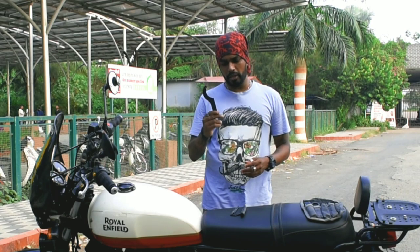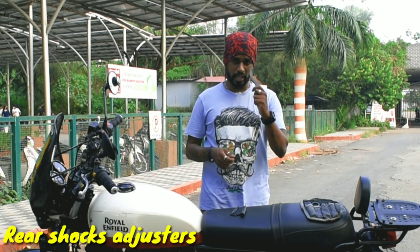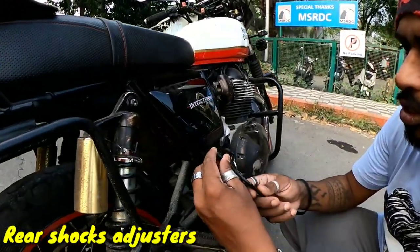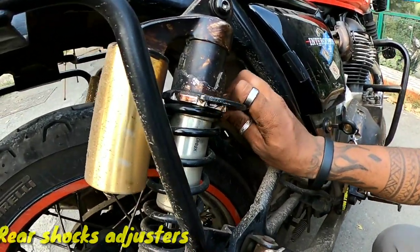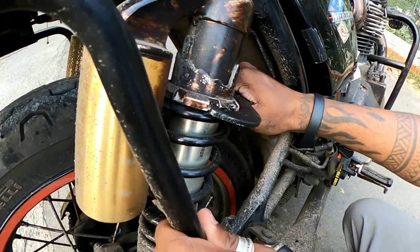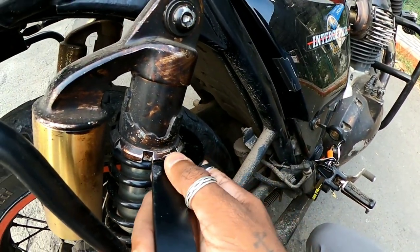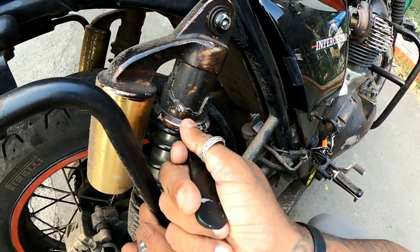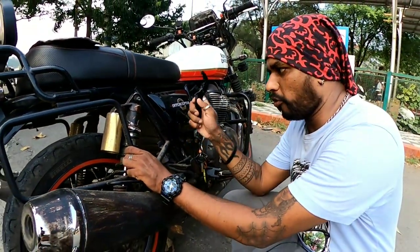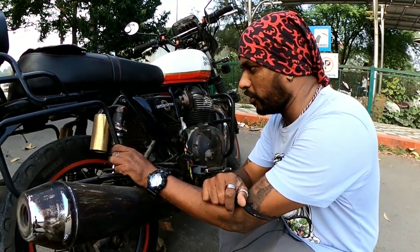Now I'm going to show you the rear shock adjuster spanner. Over here you can see the tooth of this spanner — what it has to do is lock into this groove. Once it's locked, you just rotate it or pull it, and that is how you adjust the shocks. I'll put a link to a separate video at the top here on how to change the rear shock settings, since I have a full video on that.